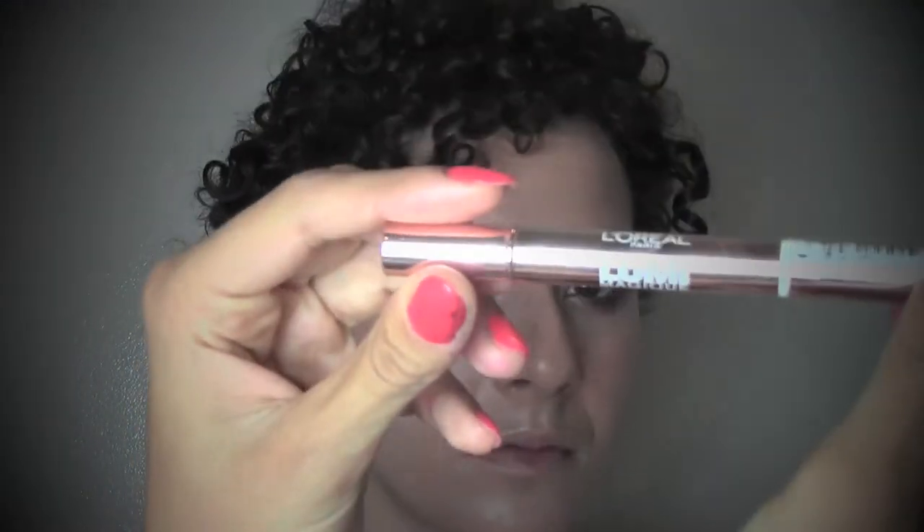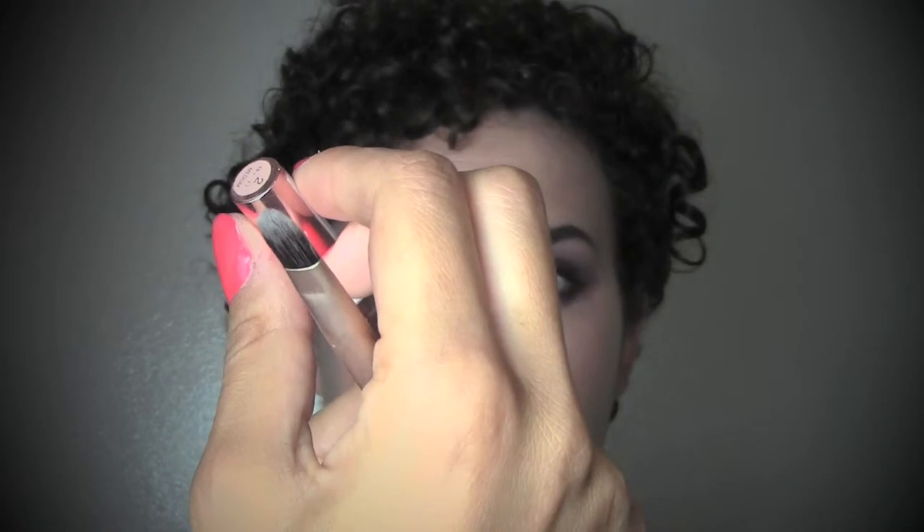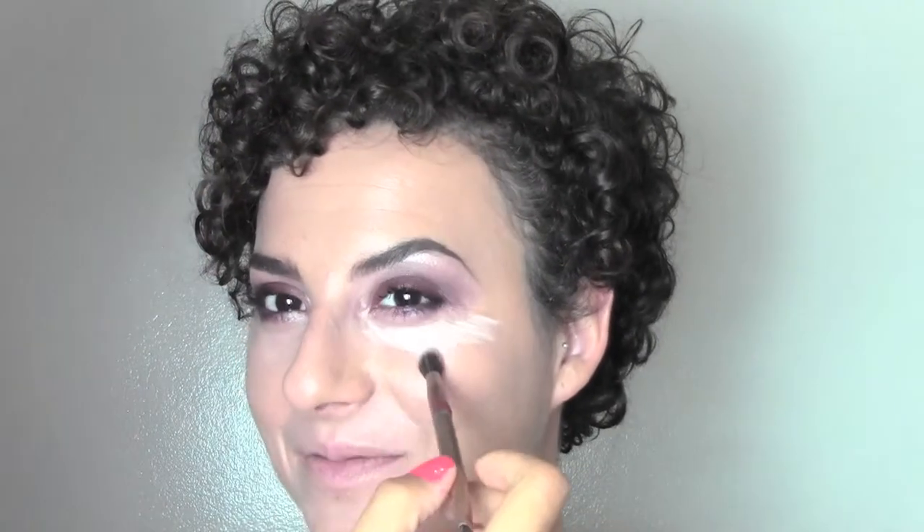Now I'm gonna add some concealer — I'm using the D4 from my Kryolan concealer palette under the eyes and a bit around the nose, applying it with the Real Techniques deluxe brush. To make everything brighter I'm gonna use this highlighting pen by L'Oreal Paris, the Lumi Magique in color number 2 medium. I'm putting it under the eyes in little strokes and blending with a soft brush, making kind of a triangle under the eyes and extending it towards the temple to give a really bright look.